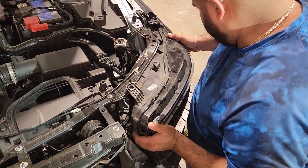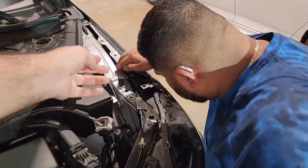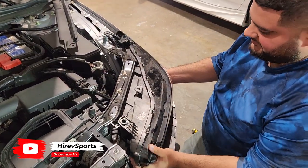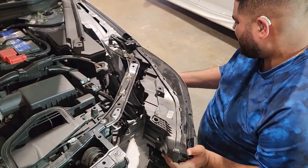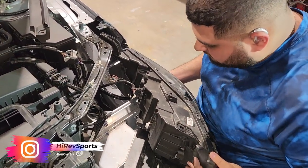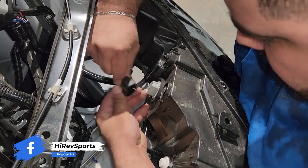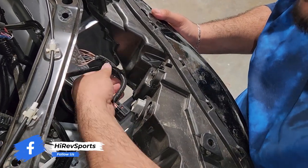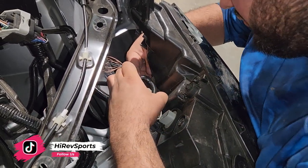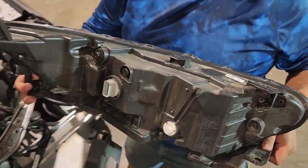There you go. It looks like there's only one big socket on the back side — yep, that's removed. And another one is a clip which is holding the wiring harness. The headlight is now removed.